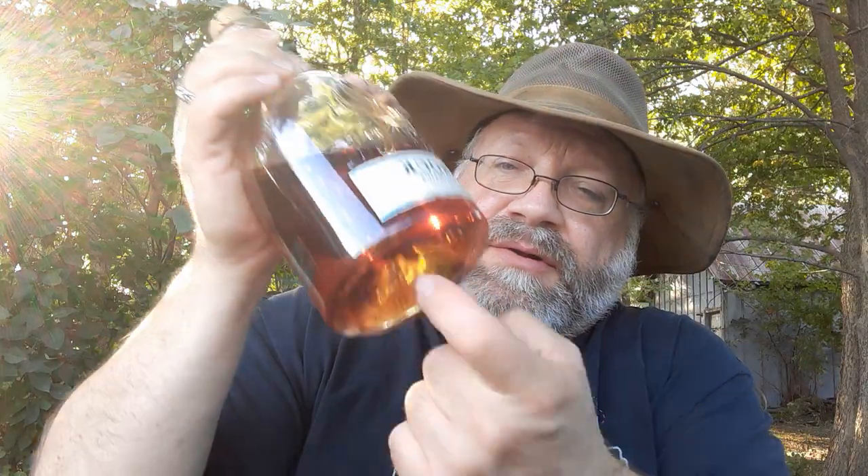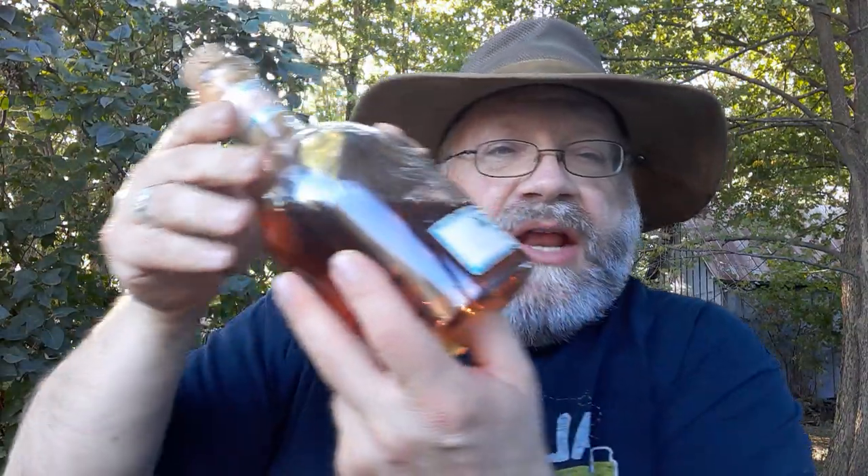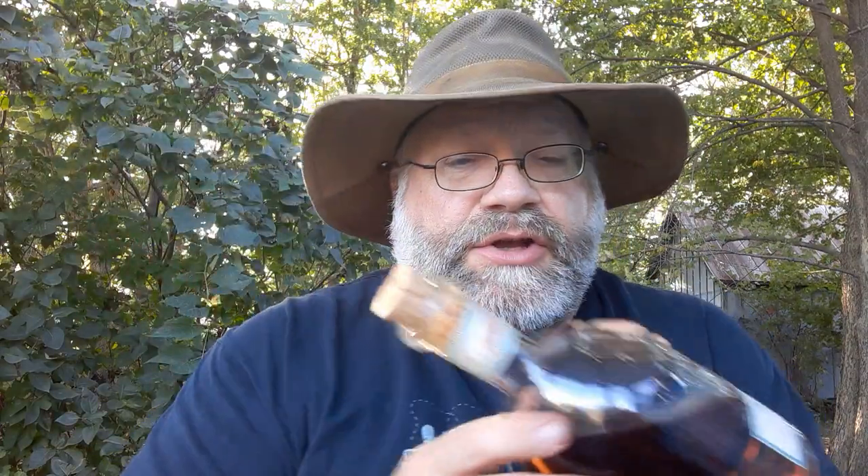There's a dimple in the bottom of the bottle — interesting. You usually see that in wine, and the reason is that the sommelier would stick their thumb up into it to get a grip so they could do a fancy one-handed pour without dropping the bottle on whoever pretentious person they were pouring for. Very interesting. Back to the important part — not the packaging, but the product itself.